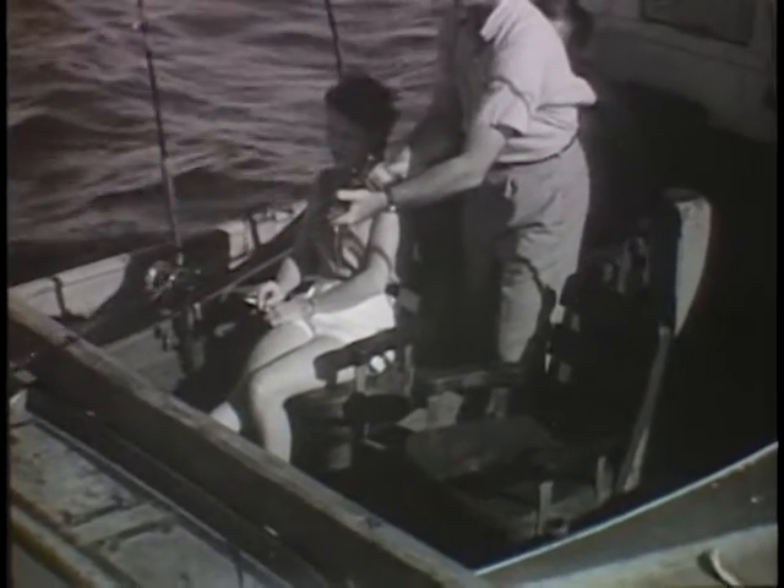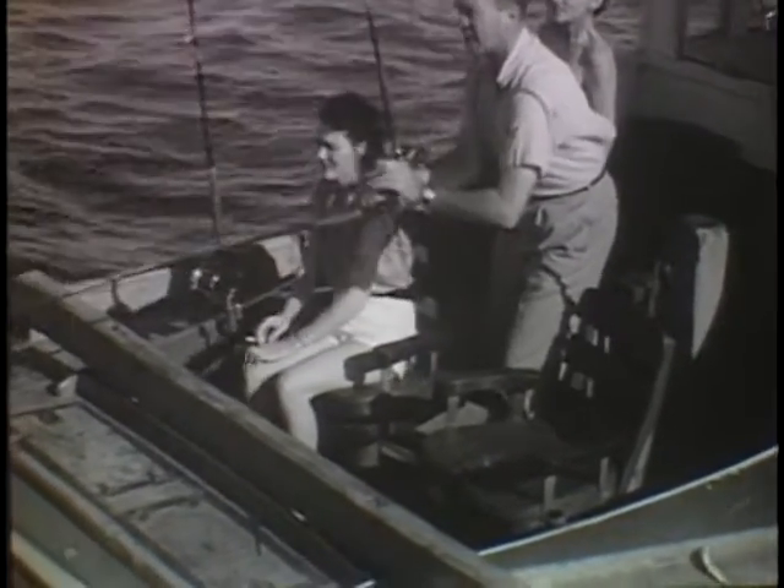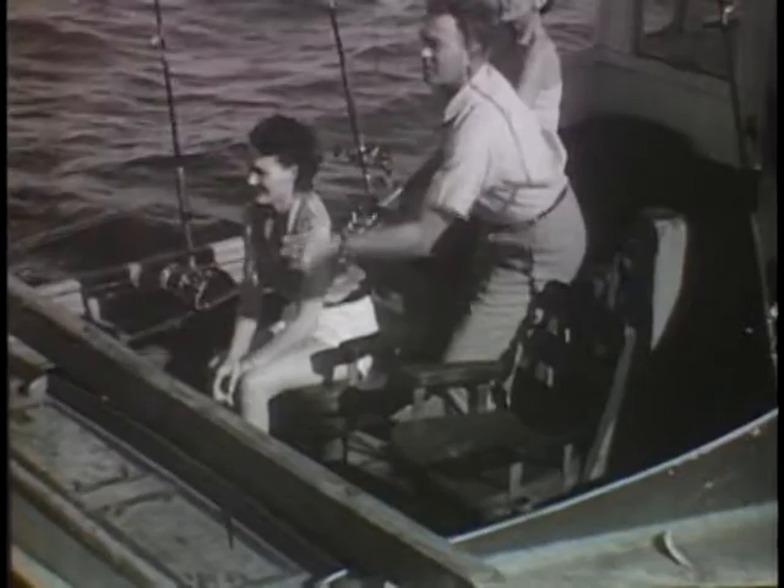But don't set the hook yet. Leave the reel in free spool and count to ten slowly. This gives the sail time to pick up the bait. Then the star drag is set, the hook is set, and the fight is on.